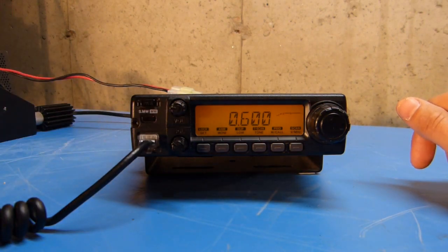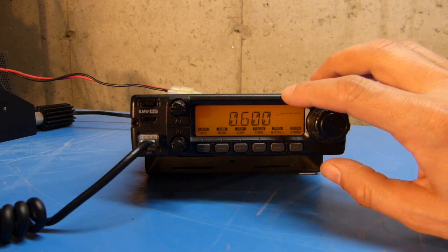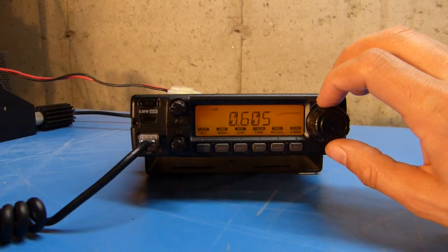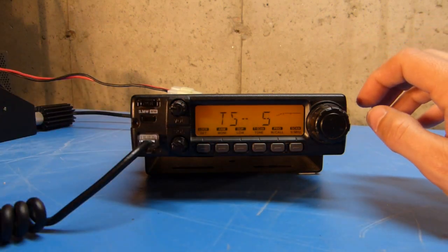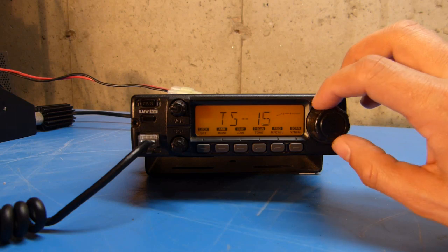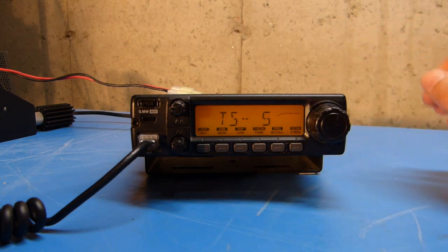Once that's set, I'll go through the rest of these settings while I'm in here. This is where you could change the repeater offset to a non-standard value by going into the duplex setting and changing it to whatever you want. The next setting is the tuning step — options are 5, 10, 12.5, 15, 20, 25, 30, and 50 kilohertz — but I'm going to leave that set to 5.